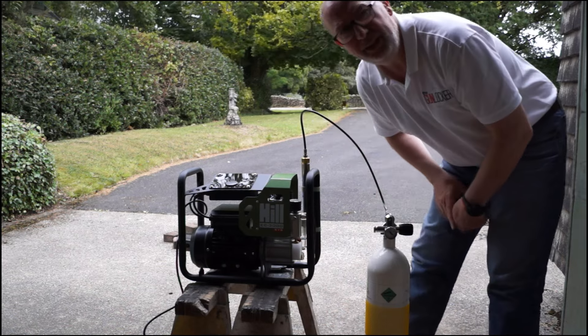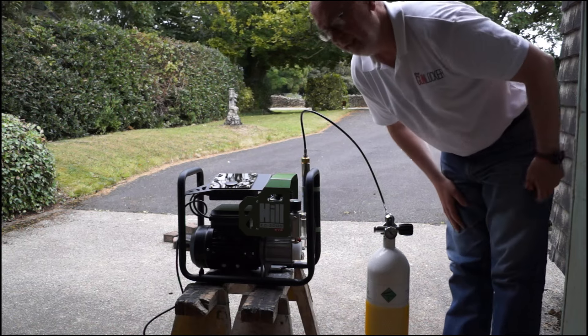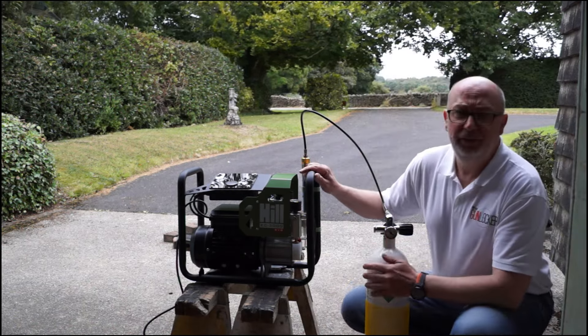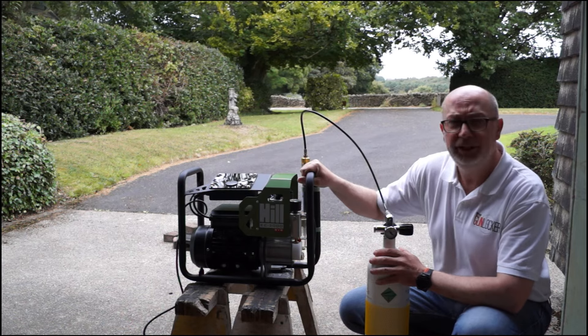So we're at 169 bar of pressure. Of course when this comes to 300 bar it has an automatic cut off and that'll be it. It's going to take a little bit of time — this is a big bottle to fill — so we'll just let it work.